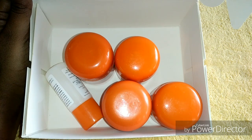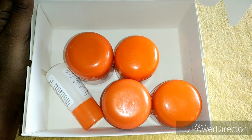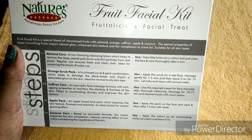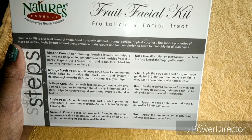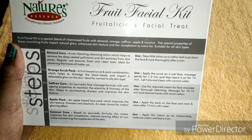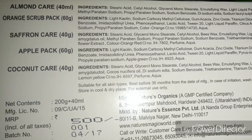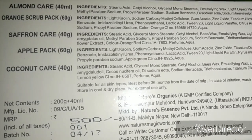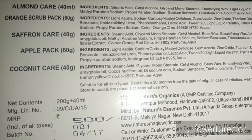It contains five small containers. At the back of the box you can see the details about the kit and also the steps of usage — how to use this kit in a step-by-step process. On the other side of the box you can see the ingredients, the price of the kit, and also the quantity of each bottle.